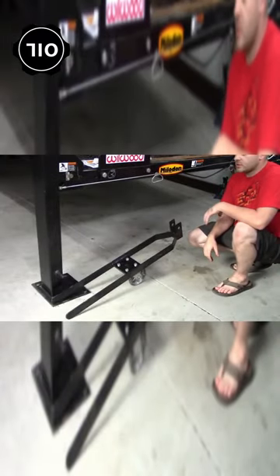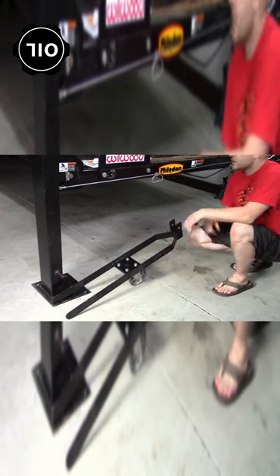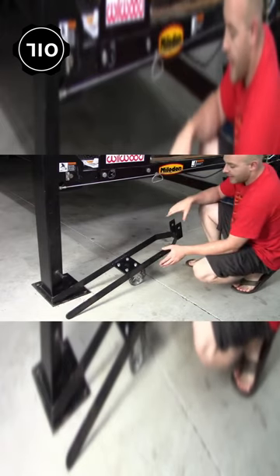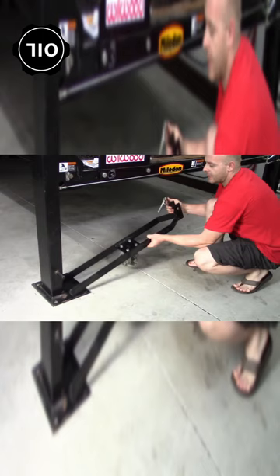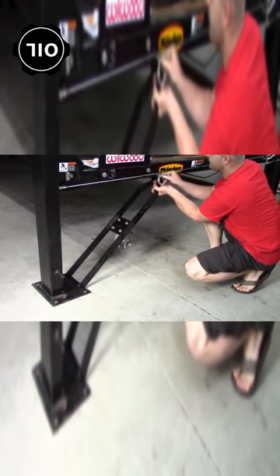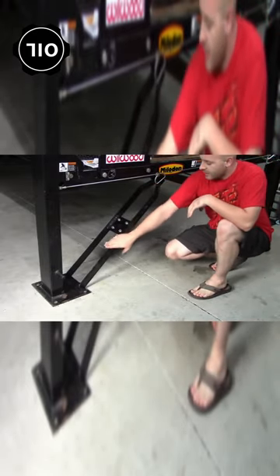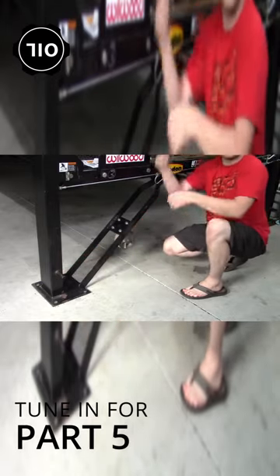One of the cool parts about this hoist, and one of the reasons why I love it so much, is these casters. This hoist is not bolted to the ground at all. With the caster, you can pull this pin right here and the caster will go up underneath like this. Slide the pin back through, and now when you lower the car all the way down, this side of the leg will go underneath this peg and it'll pick the legs up off the ground.